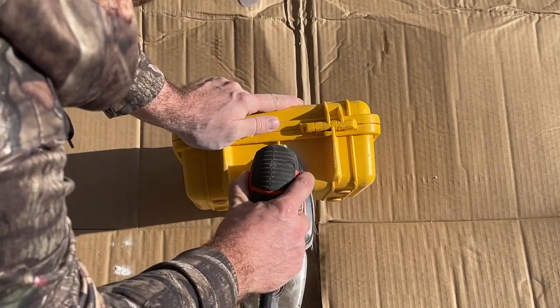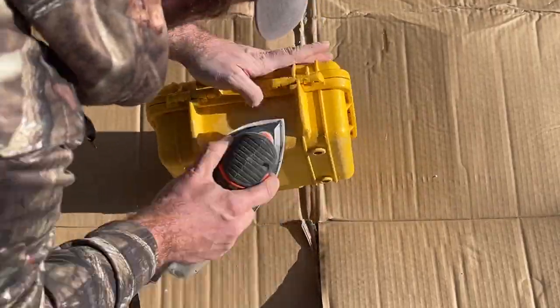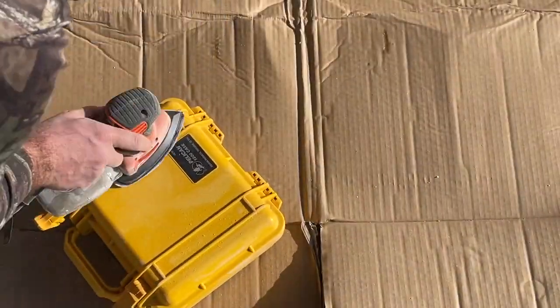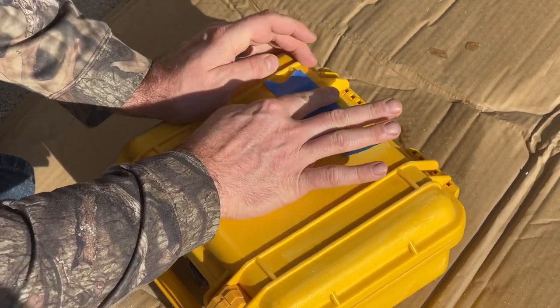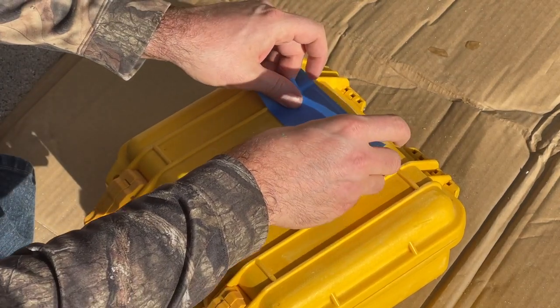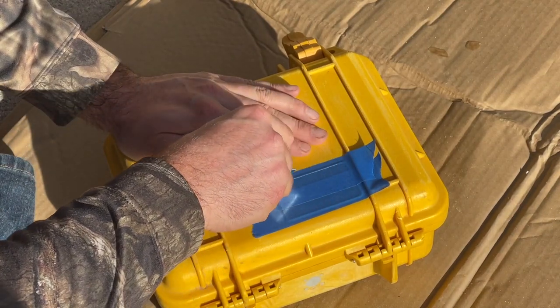Once everything's dried and hardened, we're going to sand it all down using a little mouse sander. Then to prep everything for paint, we're adding tape to the areas we don't want painted. I like the logo so we'll keep that — I'm going to tape it off and cut it out so it stays intact, and also tape around the valve plug in the front.